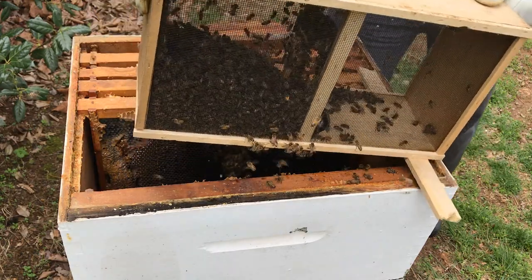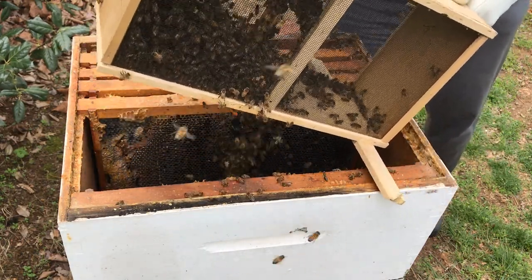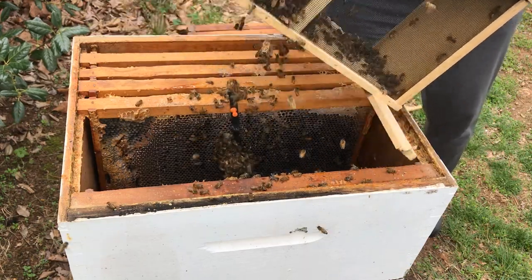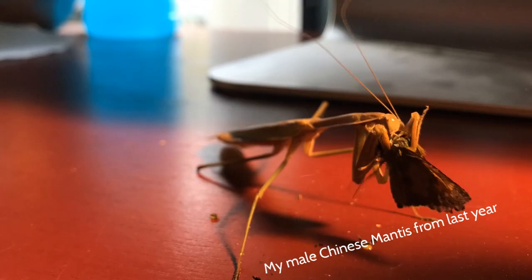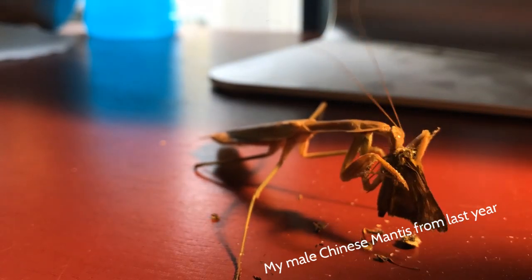Although most of my videos are strictly chemistry and energetics related, I do have some other sub-hobbies like beekeeping. And in addition to beekeeping, I have consistently raised, fed, bred, and even sold praying mantises over the past five years. This is something that I kind of want to put on this channel because I have a lot of experience doing it.